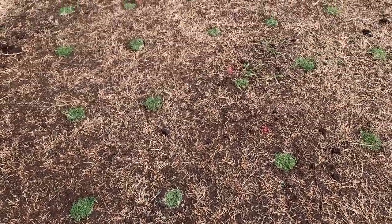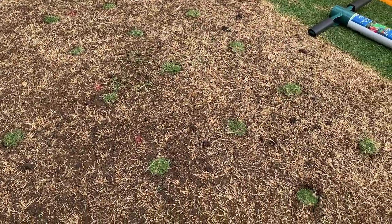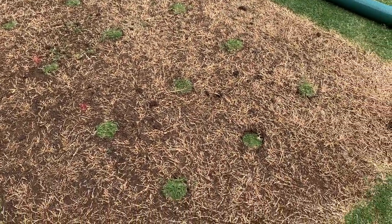I guess now we might just chuck a tiny little bit of sand over the actual cores, just so it falls in and around the holes a little tiny bit.